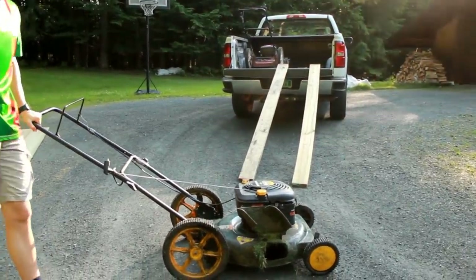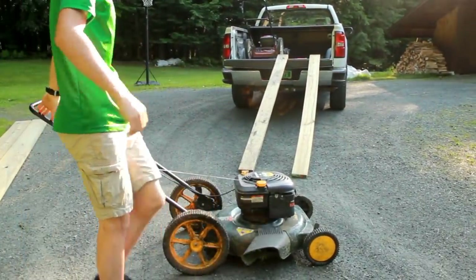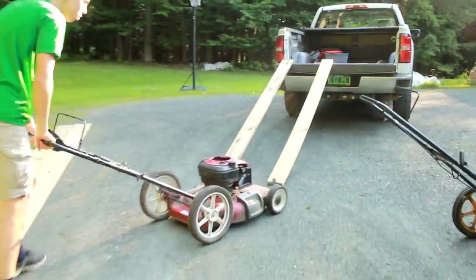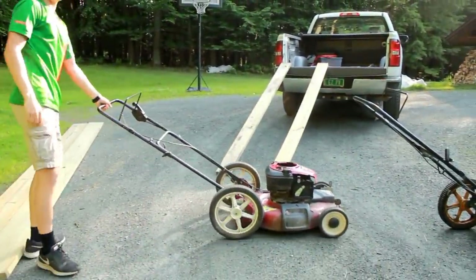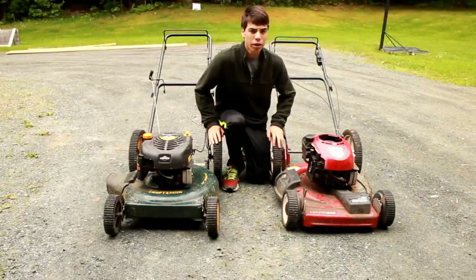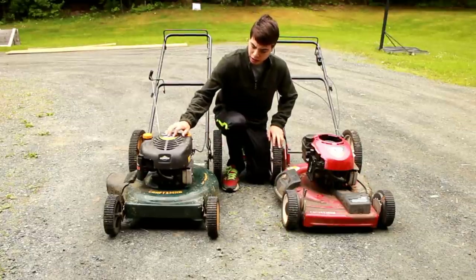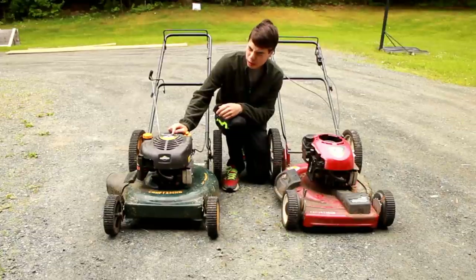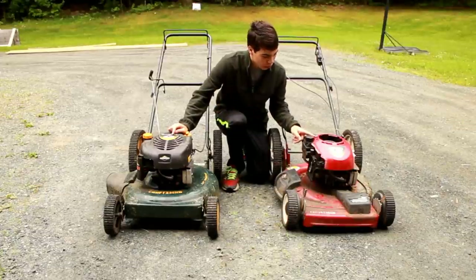Here's the first one — as you can see, it's a Craftsman 6.0 horsepower. And here's the second one; this one's a 6.25 horsepower Craftsman. My first impressions are that the red one is a little bit older, and the green one is in a little bit better shape.